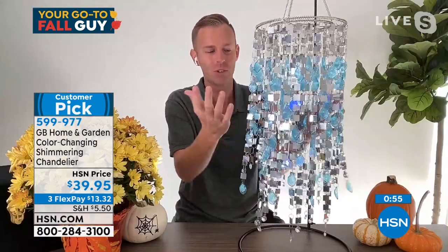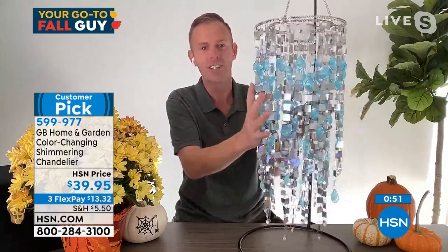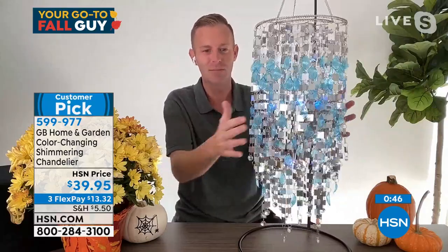Lighting is the way to do it. Why not do it with a beautiful chandelier by Georgia Brown Home and Garden — somebody who's been bringing us these chandeliers year after year? Every single chandelier we present always goes on to become a customer pick.